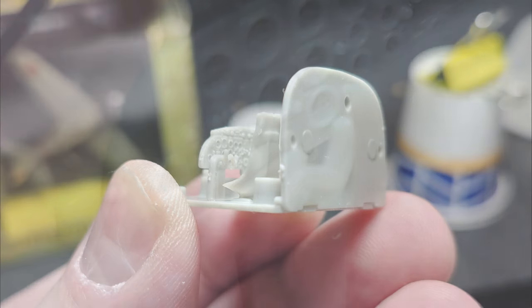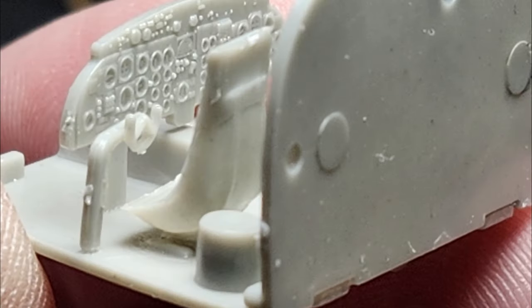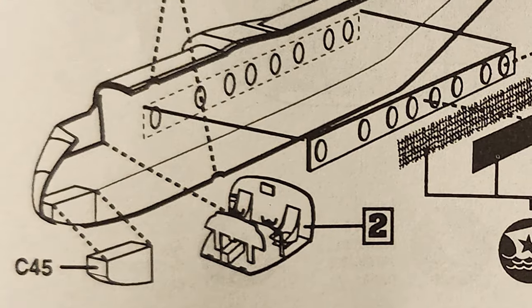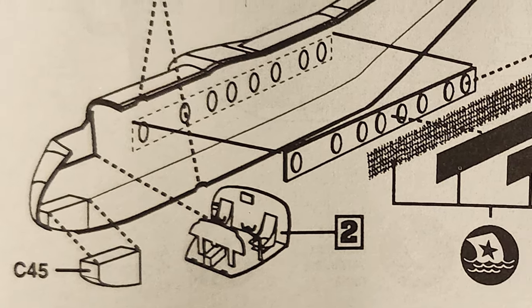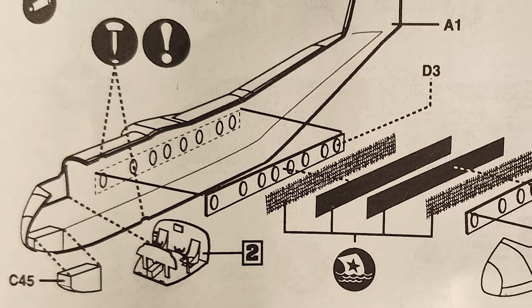It makes for a slightly more detailed cockpit but is very tricky to work with. One of the parts bounced off on the floor — luckily I found it, but it was a tricky little tiny gray part hiding down there. I got the cockpit assembled, got it installed along with the nose gear bay, and pretty much all you do then is put in the windows and glue the sides together.